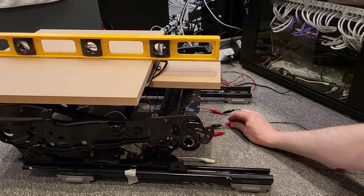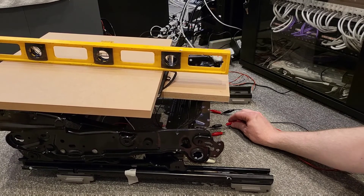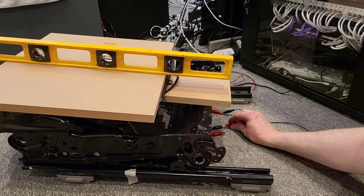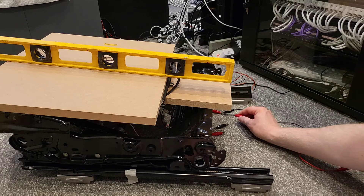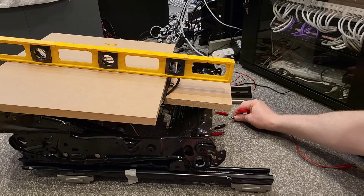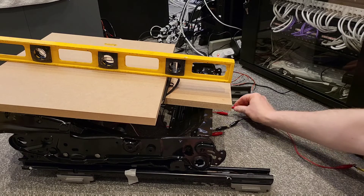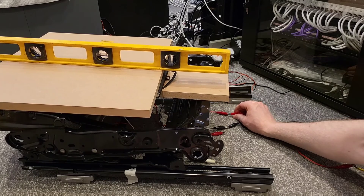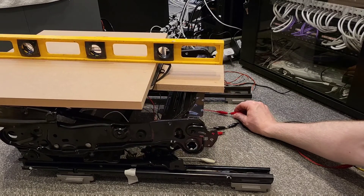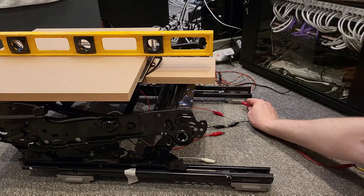We also looked at the height adjust axis — using a spirit level we can see the extent to which the angle is impacted. The tilt axis has a huge impact on the seat angle, and interestingly the height also affects the angle. Combining height and tilt together creates new angles. Understanding all of this is important to allow me to design a wooden adapter plate that will be mounted onto the base to get the seat sitting at a core angle.